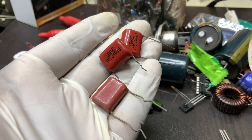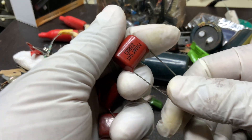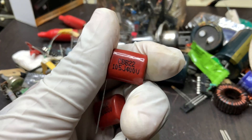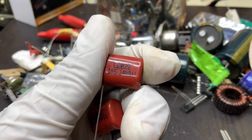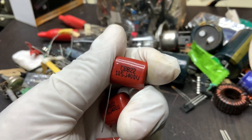Industrial and high voltage applications also benefit from its use in motor run circuits, power factor correction, and inverter circuits, where it stabilizes voltage and enhances efficiency. Additionally, high-frequency applications such as RF circuits and snubber circuits utilize this capacitor to protect semiconductor components from voltage spikes and noise.